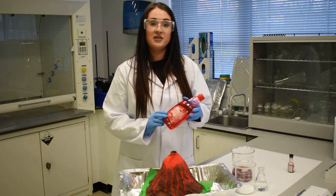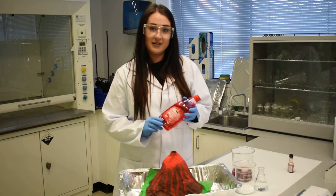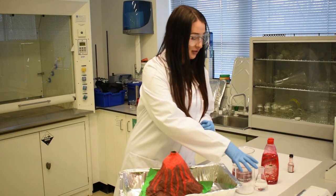I'm also going to add some washing up liquid. This traps the bubbles of gas called carbon dioxide and makes it look more foamy. I've only put the vinegar and the washing up liquid into the bottle.